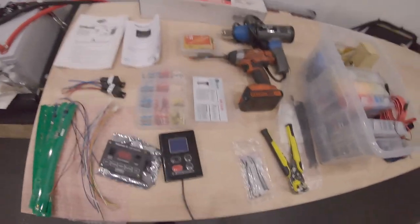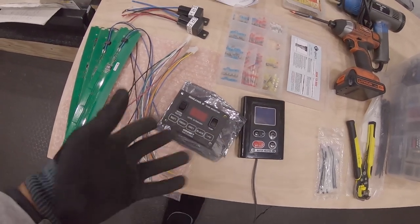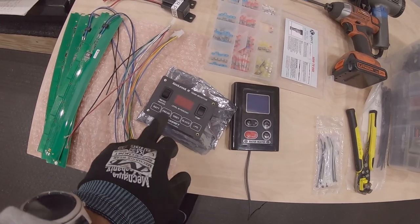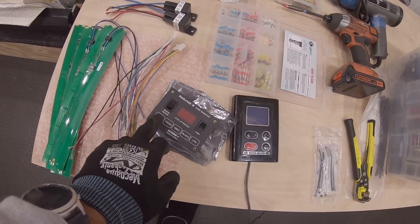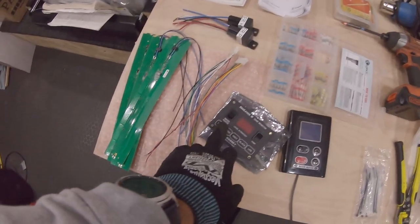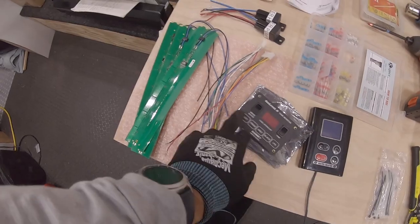Hey, what's up everyone, welcome back — I'm TJ, thank you for tuning in. Today we're going to get started on some electrical work, specifically the last electrical I still have to do. It involves my water heater and the tank level monitor system for when I eventually have my water storage tanks. It'll also tell me my propane tank level, fresh water, gray water, and battery.